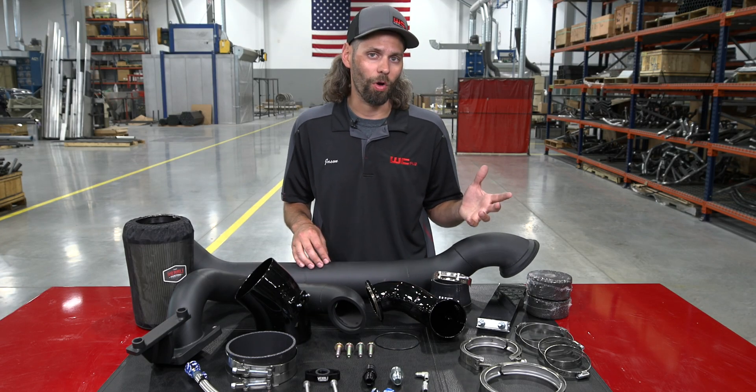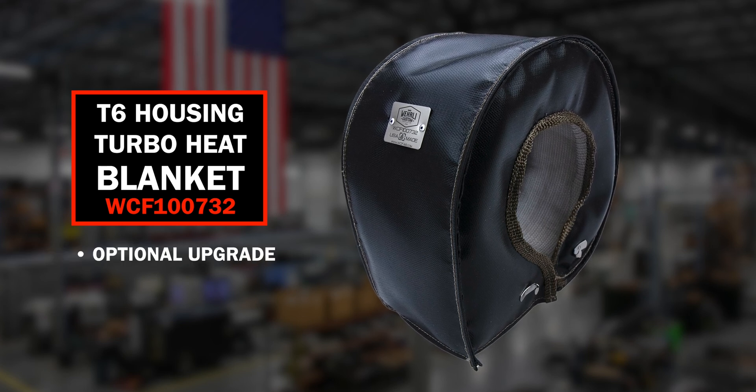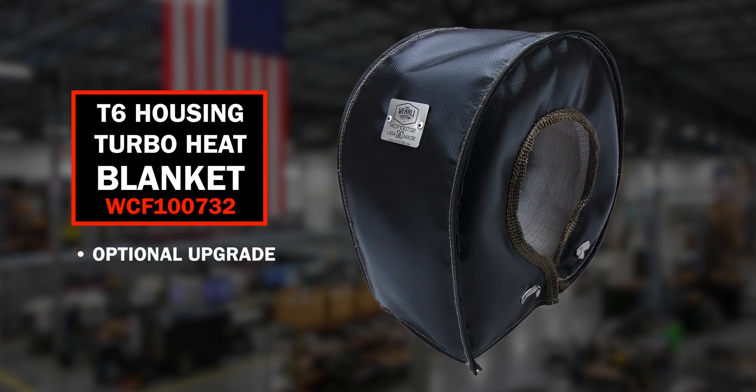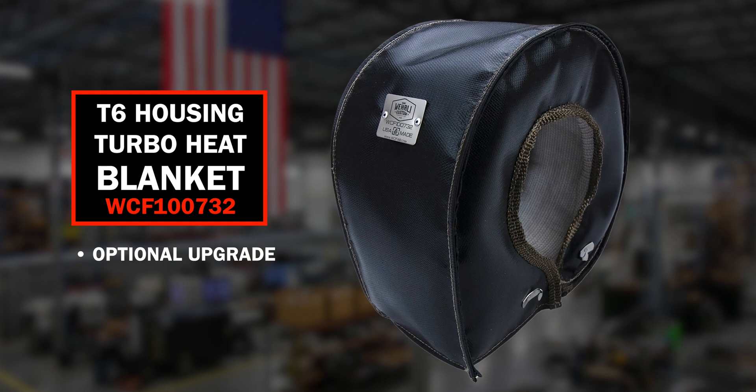As an optional upgrade, we also offer the T6 exhaust housing blanket for the atmosphere turbo, which is a great upgrade to help contain heat, improve drivability, and decrease under-hood temperatures.